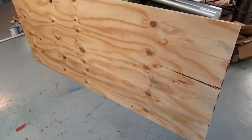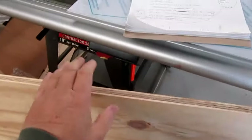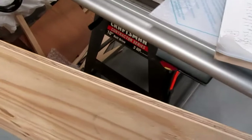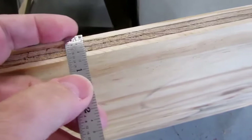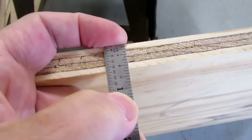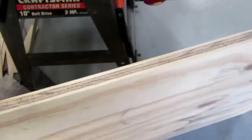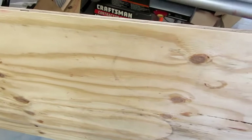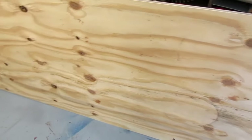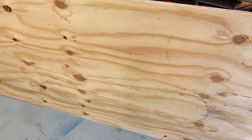I had the Home Depot lumber yard cut down a piece — this isn't half inch, it's actually slightly bigger. The half inch stuff they had looked like garbage, too much warpage. This is nine-sixteenths thick, so slightly thicker, and it's still exterior grade, just framing plywood. It's got knots and stuff in it, it's nothing you'd use for anything good, but it should be okay for this.